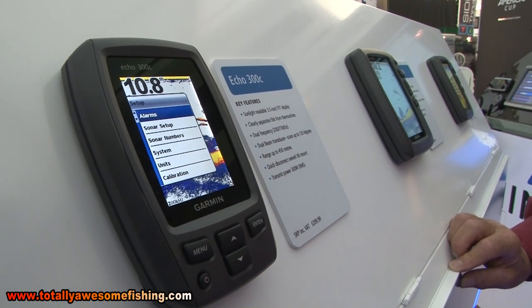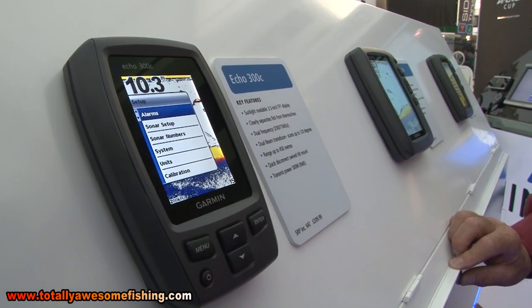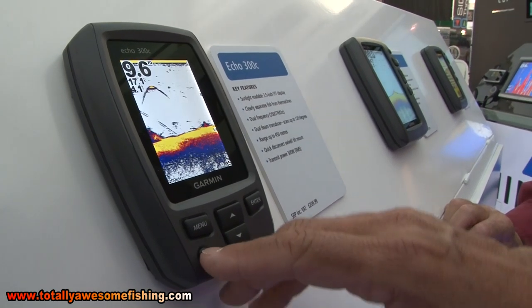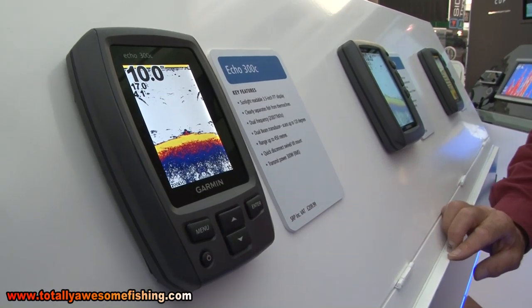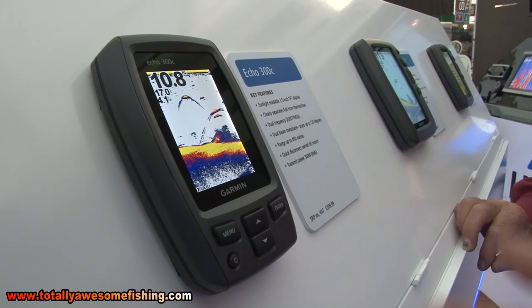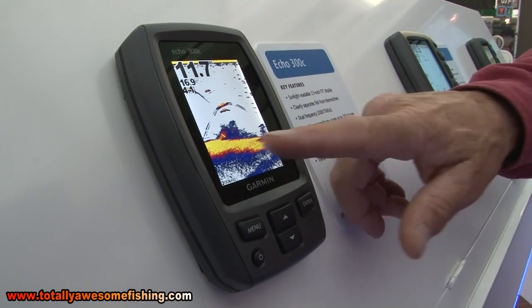It'll work down to around a thousand feet, depending on the salinity of the water - it's hard to give an exact depth. You've got temperature and you've got speed if you've got the paddle wheel on there as well.